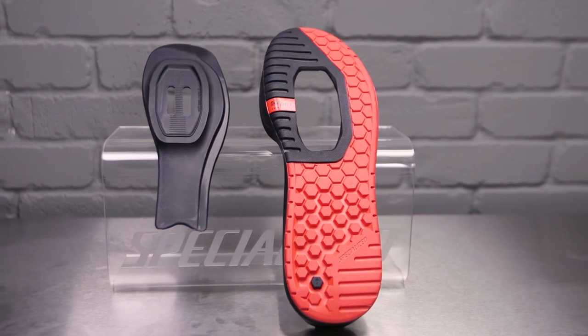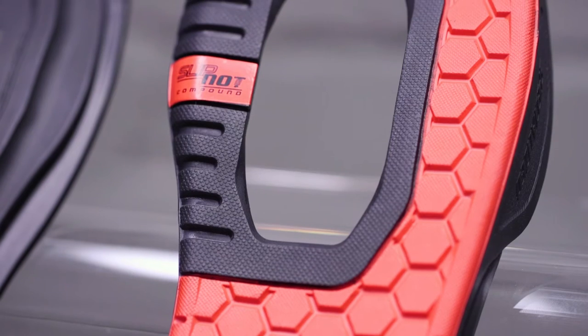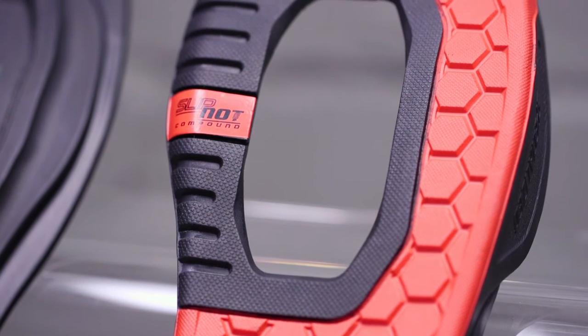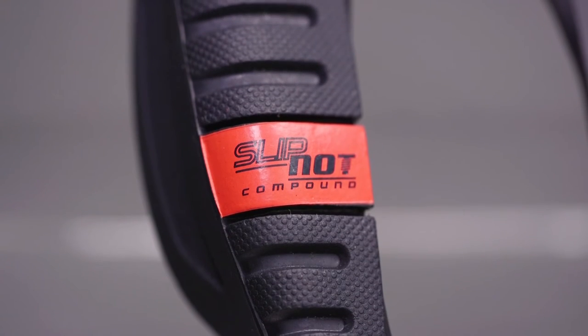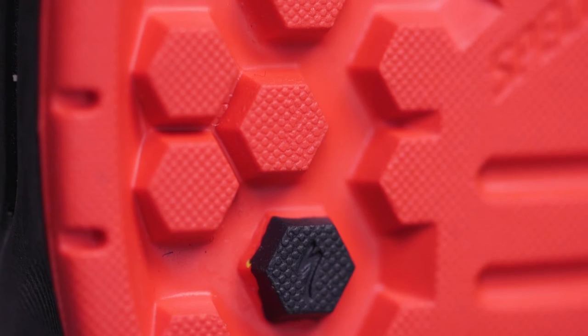Our tire team knows how to build rubber compounds with superior grip and durability. We brought them in on the development of this shoe to create the exact rubber sole we needed. The result is our exclusive slipknot rubber compound that enables excellent grip on or off the bike, but is still extremely durable for the rigors of mountain biking.